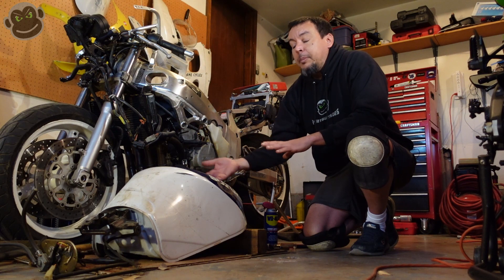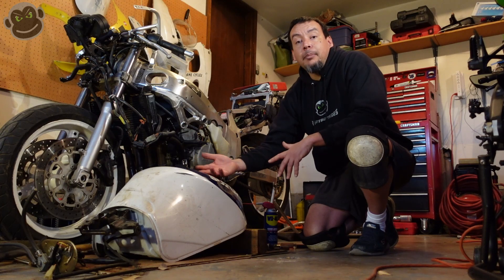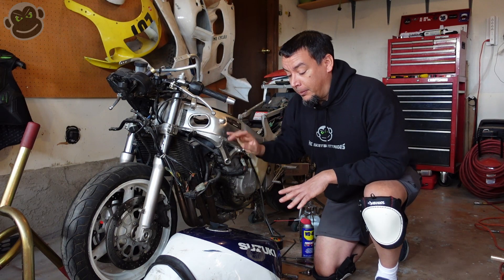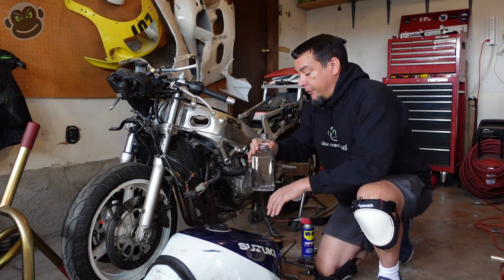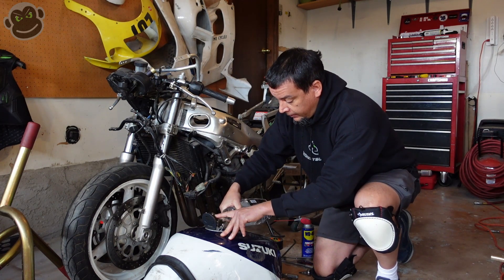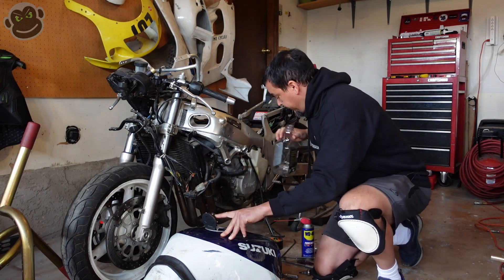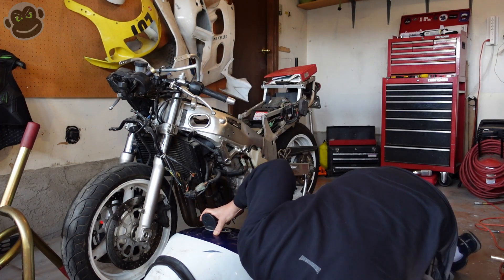We'll let it sit as it needs to sit to clean the rust and etch the metal, then flip it back right side up, take whatever dripped into the drain pan, open up the gas cap, dump it back into the tank, and continue the process. It's time for the moment of truth — we've got our seal on the bottom where the fuel pump goes, we've got the gas cap back on, and we've got a half gallon of lukewarm water. Adding the warm water now — it doesn't smell good. Checking if it's leaking — looks clean.